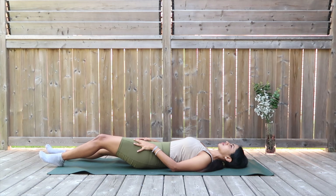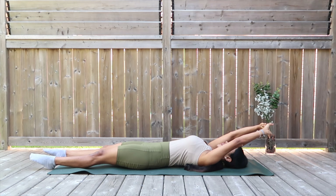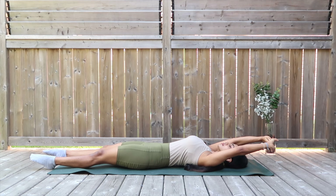And one last final stretch to finish and bind everything together — extend your legs down, interlace your hands, take them right over your head, and give yourselves a nice full body stretch after all these wonderful relieving stretches for your lower back.